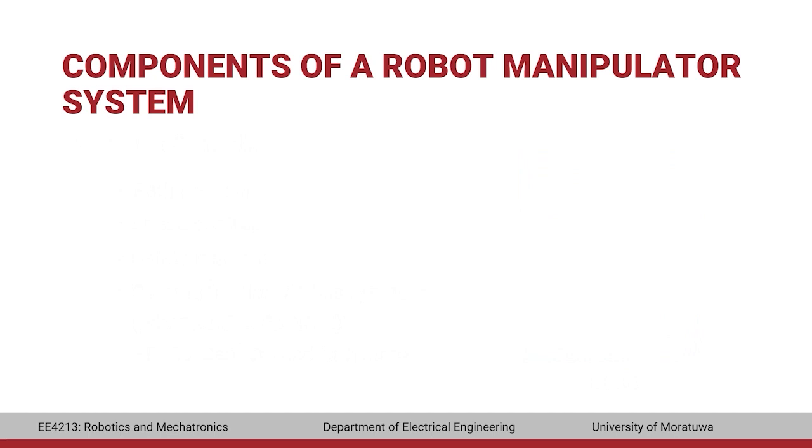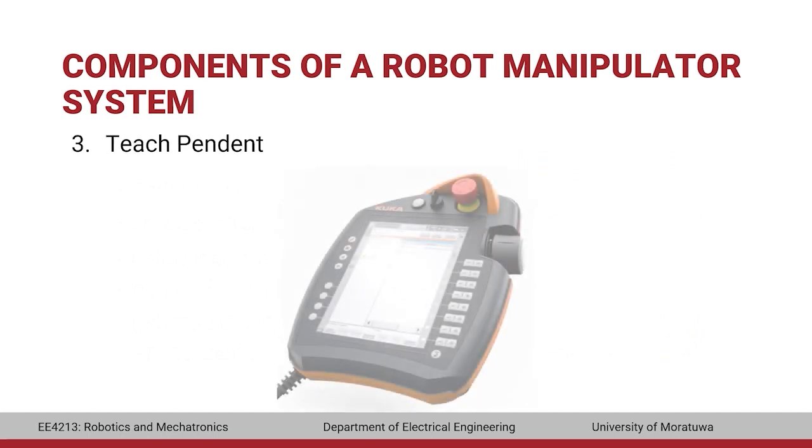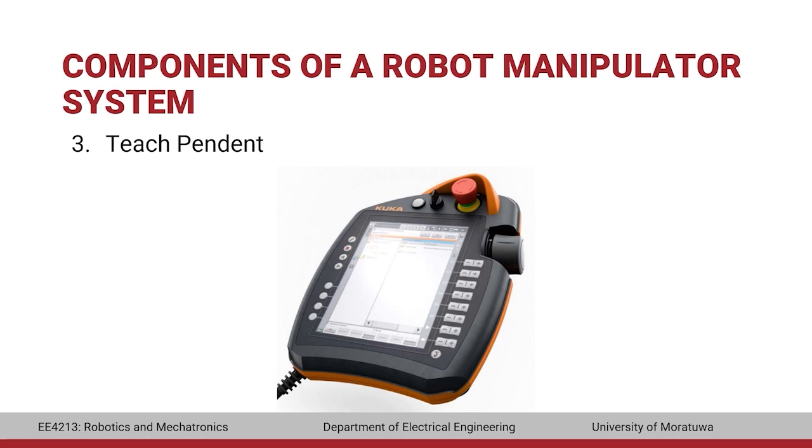The next component is the teach pendant, also known as SmartPad. A user can operate the manipulator by means of this teach pendant. It has a touch screen that can be operated by hand or by using a stylus.